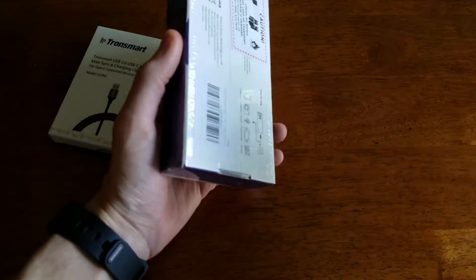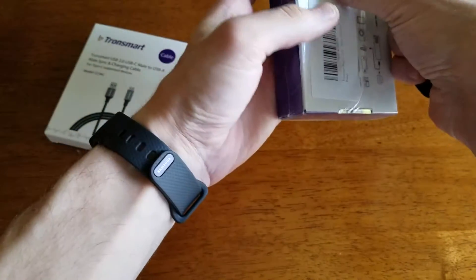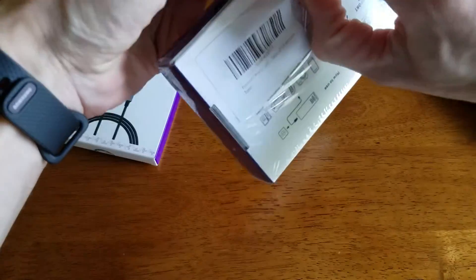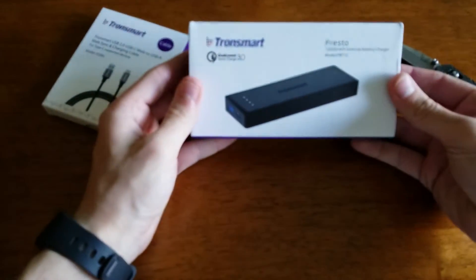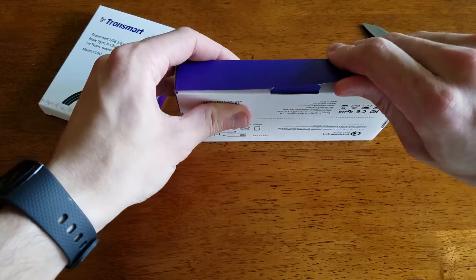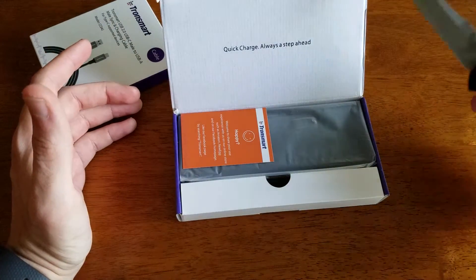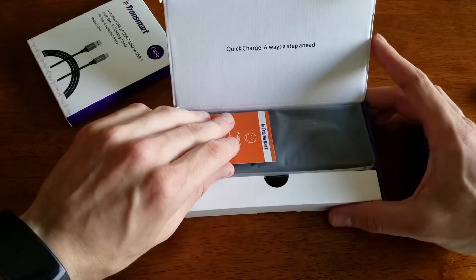I'm going to quickly open this up and have a look at what Tronsmart has in store for us. This power bank has a 12,000 mAh capacity, which should be enough to roughly charge your Nexus 6P three times, accounting for efficiency losses. It reportedly has very high efficiency, so I'll write up my full review and test it out to let you guys know.